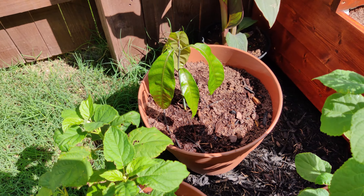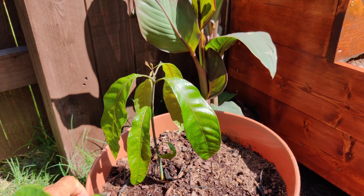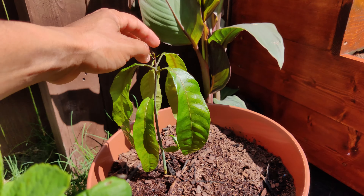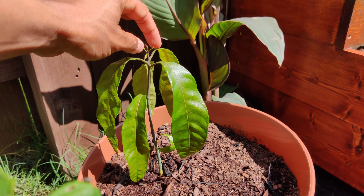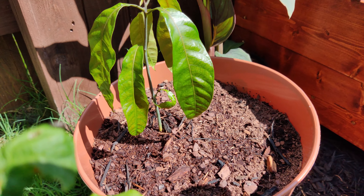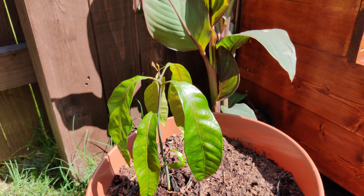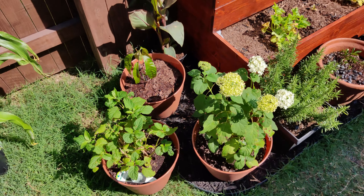And we actually have a mango growing right here. I just bought some mangoes at the grocery store, obviously ate the fruit — which is delicious — cleaned off the seeds, germinated them, and we got a little mango tree growing. It's going to take a while for that thing to grow.